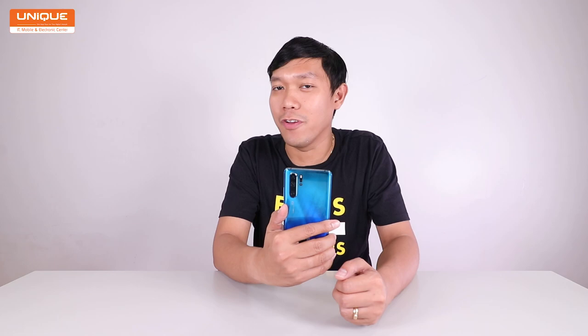In this video, I'm going to show you the flagship phone, the Huawei P20 Pro. I'm going to review this phone.